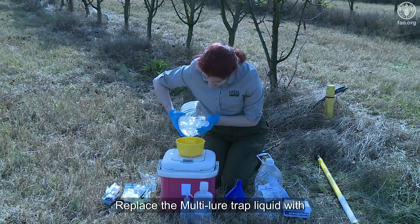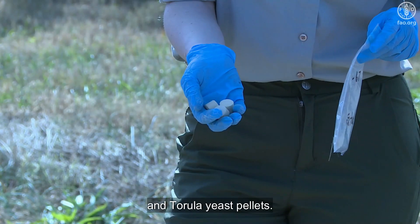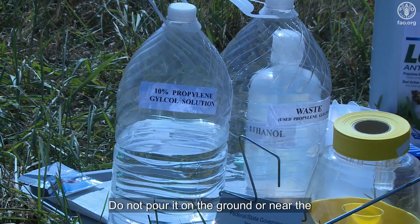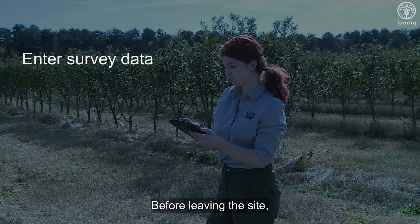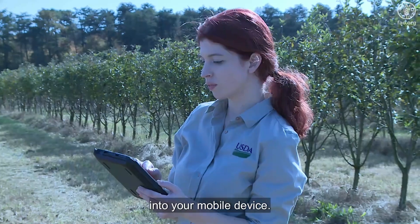Replace the multi-lure trap liquid with fresh solution and tarula yeast pellets. Dispose of used liquid safely — do not pour it on the ground or near the roots of host plants. Before leaving the site, be sure to enter all of the trapping data into your mobile device.